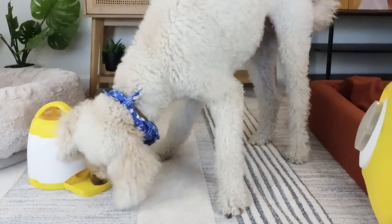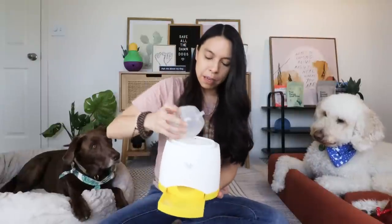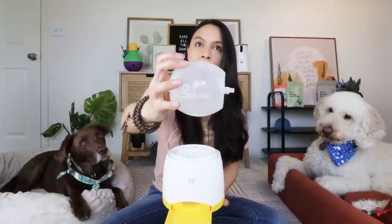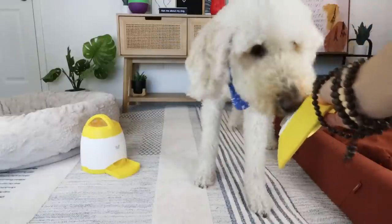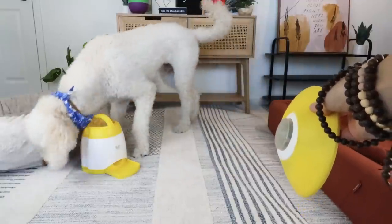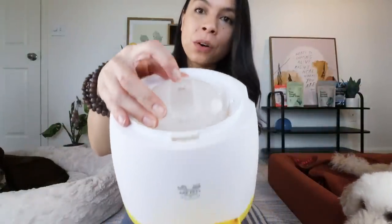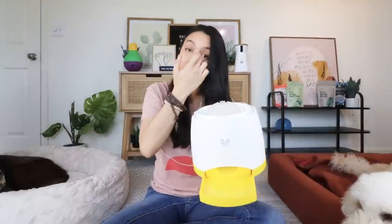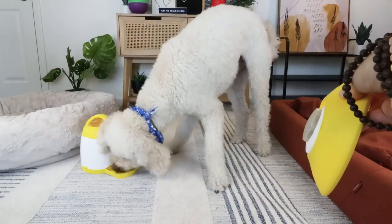This next toy does require a little bit of prep work — meaning getting them used to it and teaching them how to use it. It has this good weight. It's a ball you fill up that's hollow with their kibble or treats. At the push of a button by your dog, it'll turn the container around and dispense the treat down into the tray. You can actually change the difficulty by opening or closing the food opening so that more or fewer treats come out, which can also extend feeding time during mealtime.